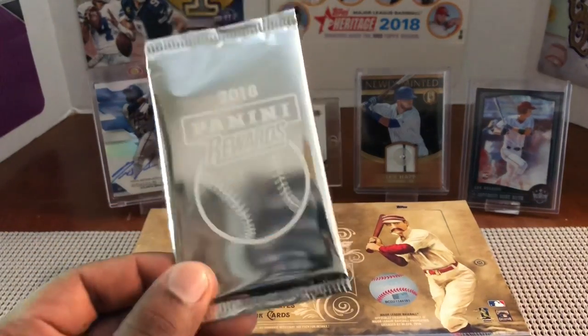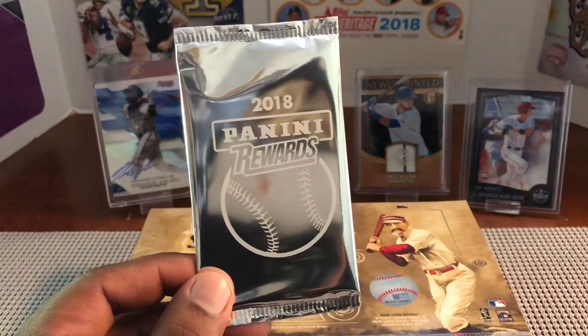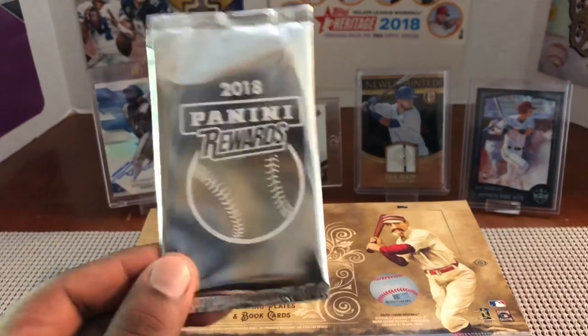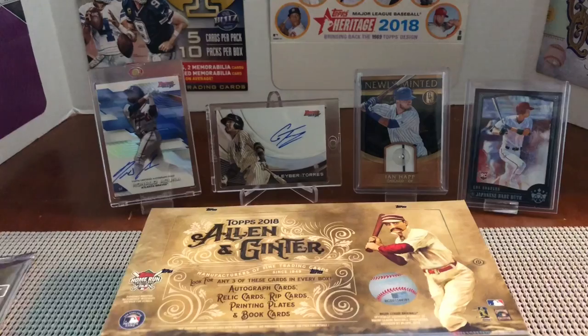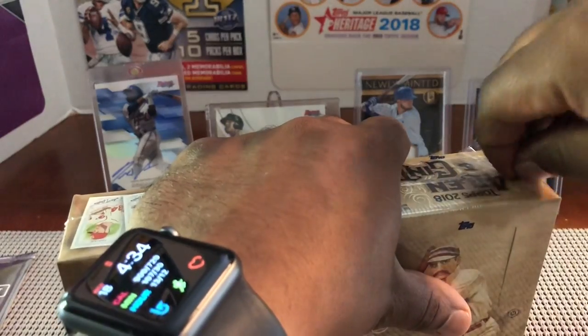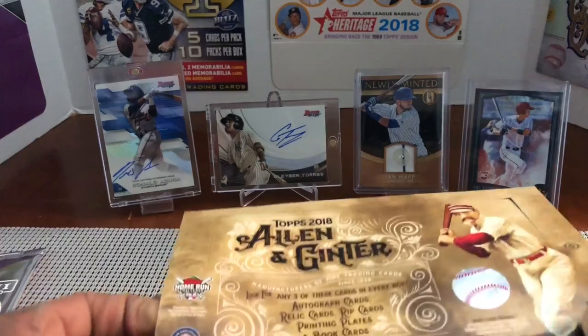The Panini sparkle pack was a thousand Panini points on their website, which is equivalent to about $30-$40. I had 1,600 in my account so I figured I'd give it a shot. One pack — I'm not sure if every pack has an auto or not. Earlier this year I did a basketball sparkle pack and we hit basically the best card you could get: a Donovan Mitchell that sold for four figures. If you get Otani or Acuna out of there, you'll be sitting pretty.